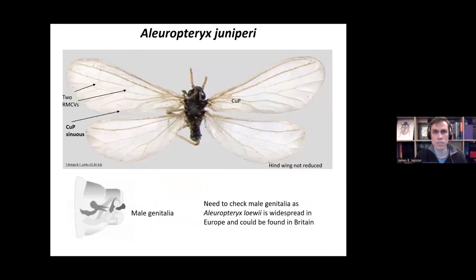The next one, Aleuropteryx juniperi, differs from the other species in having two RMCV cross veins in the forewing. The main differentiating character is the vein CUP, which is sinuous — quite snake-like as it goes down to the wing margin. This is quite distinctive and will tell you that you have Aleuropteryx juniperi. One thing to be aware of is that Aleuropteryx loewii, a very widespread European species, could potentially occur in the British Isles but hasn't yet been identified, so it's good to check the male genitalia as well.